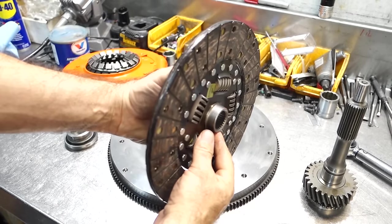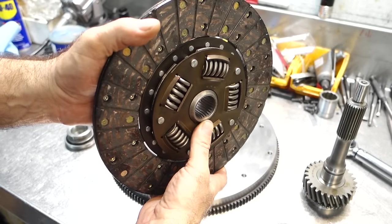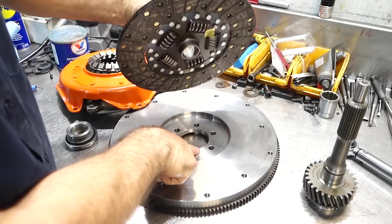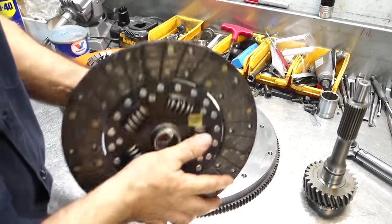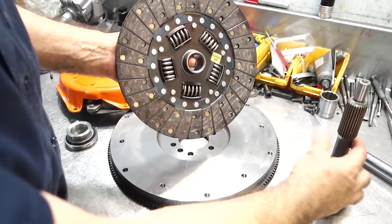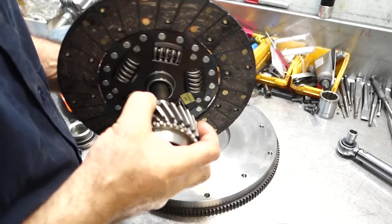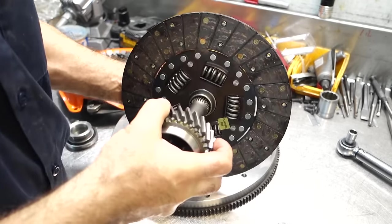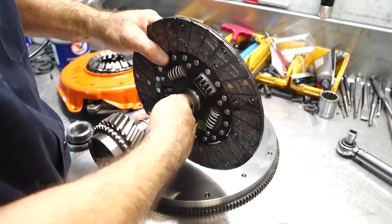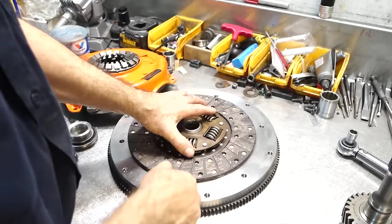Hubs on the disc have offsets — you can see this one is offset towards the engine side, not the input shaft side. That's important to understand because you can have clearance issues with hubs hitting the pressure plate, flywheel bolts hitting the springs, or if it's flipped around and the hub bottoms out on the spline of the input shaft. Some input shafts have a spline that ends and can actually push the whole disc up against the flywheel, causing a poor release issue.